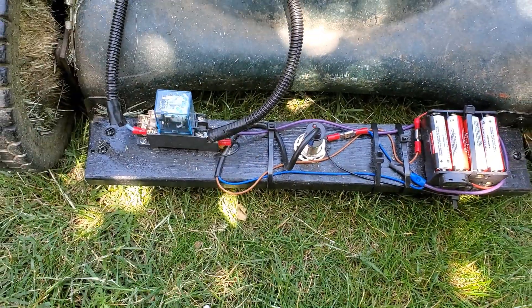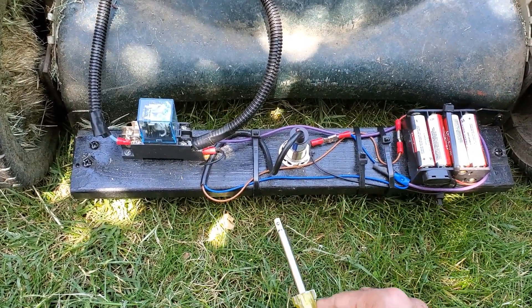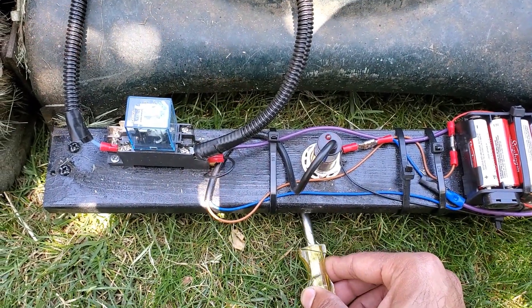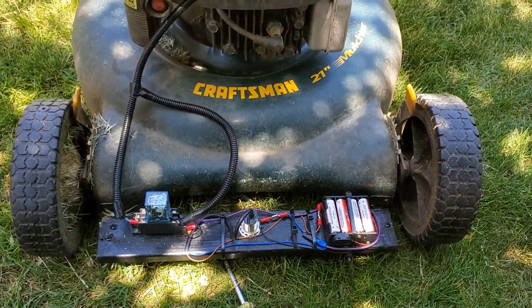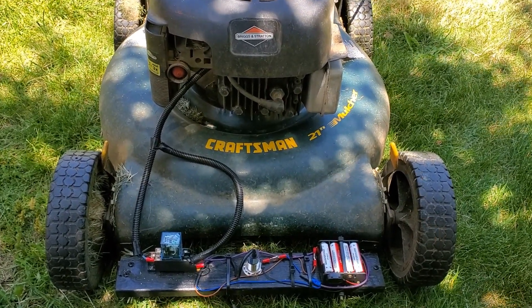That's grounding out the primary winding of the ignition coil. I'll just put this tool down here — you'll see the light come on and you can hear a click. It's fairly responsive and looks quite good.